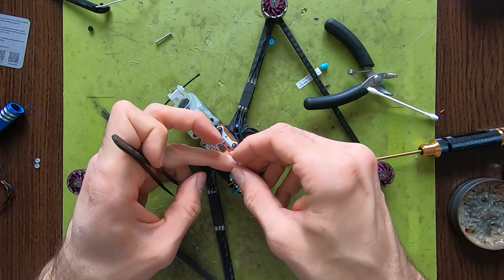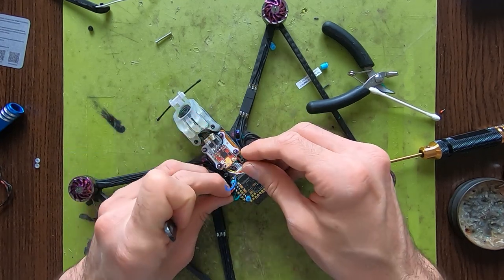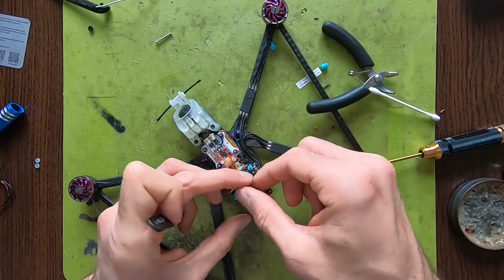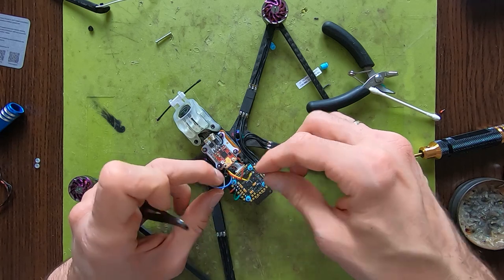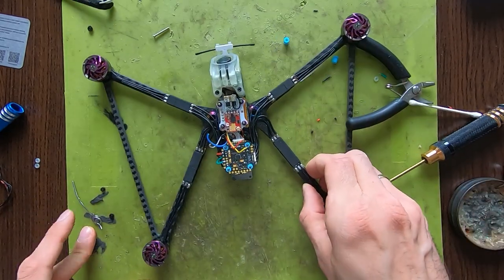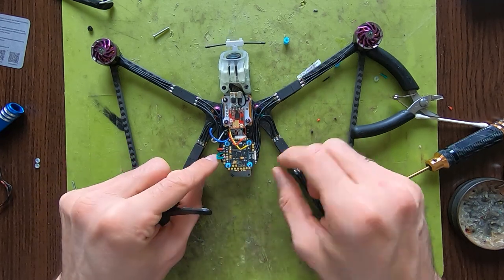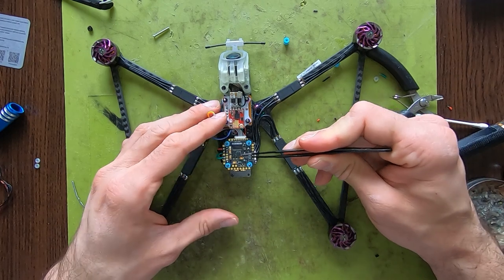For the VTX I'm actually going to run it between the wires to keep it clean. I don't like stacking up the wires on top of the FC because the wires can interfere with the gyro.